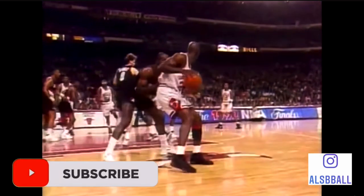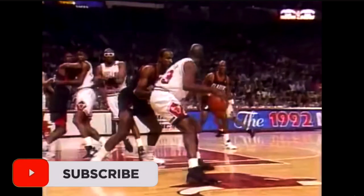In today's video we are going to be breaking down one of the greatest players of all time, and that is Michael Jordan. Let's get down and check out MJ.